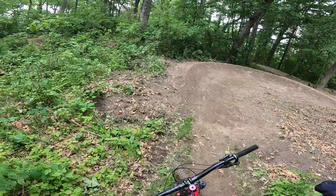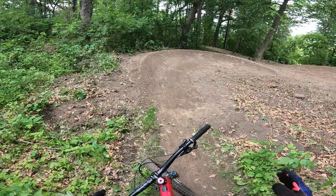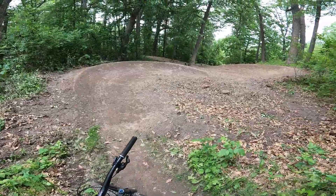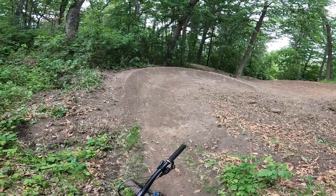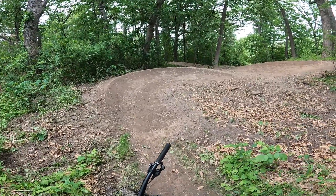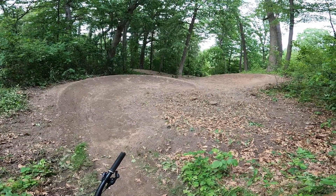When you see big bermy sections like this, you definitely want to drop your seat and lean the bike. The idea is you actually want to lean the bike more than your body when you're going through a corner — someday I'll do a video on that. So you drop your saddle and that gives you the clearance and freedom to lean your bike going into these corners. Let's run through these turns and I'll show you what that means and looks like.